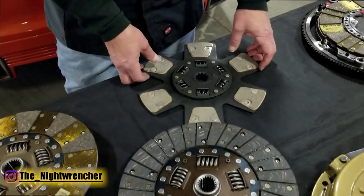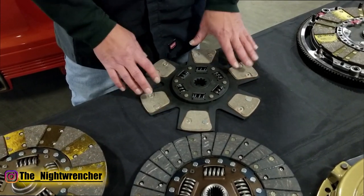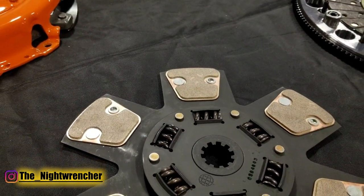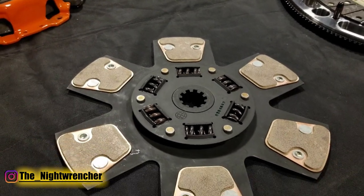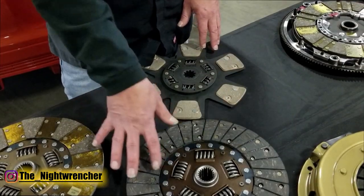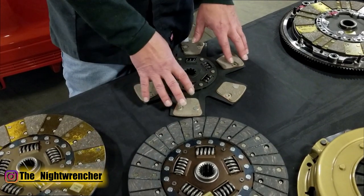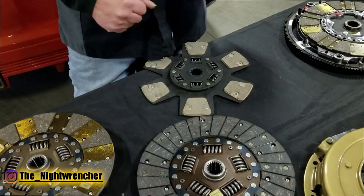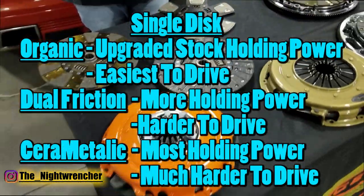If you want to get really hardcore, you get into the paddle style. This is our DFX — a paddle style clutch pretty much strictly for racing, not very friendly on the street. These also have a cerometallic material, which is different from the organic friction material that the others have. This is a very aggressive clutch, kind of like an on-off switch. That basically covers the single disc end of the spectrum.